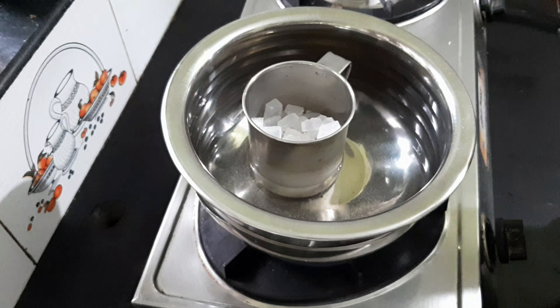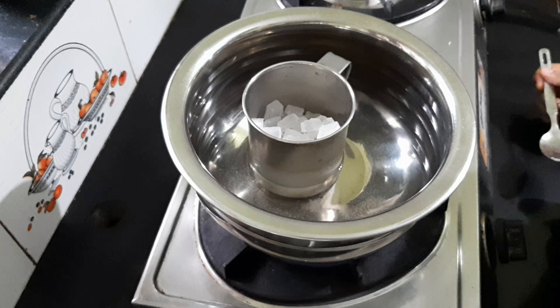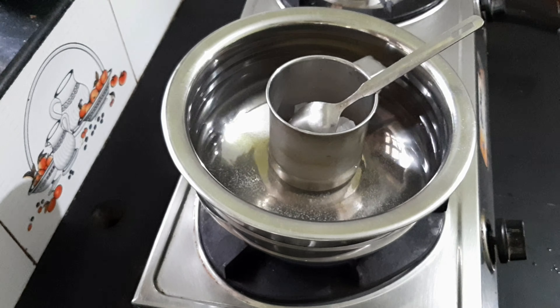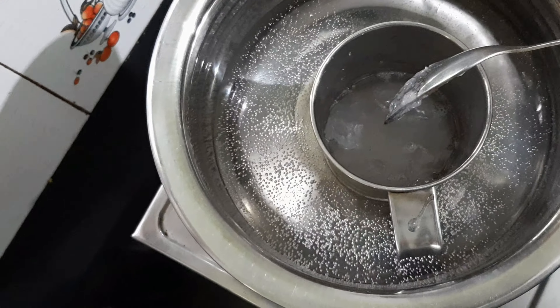Now let's add the soap base. We add the soap base — it has about 50 grams. If we add 100 grams of soap base, it will melt.